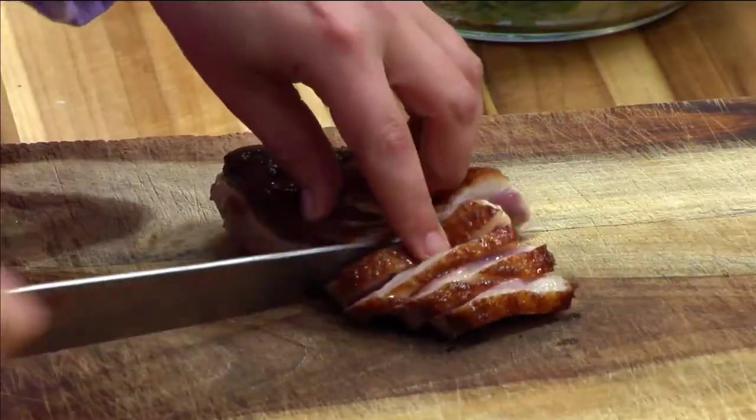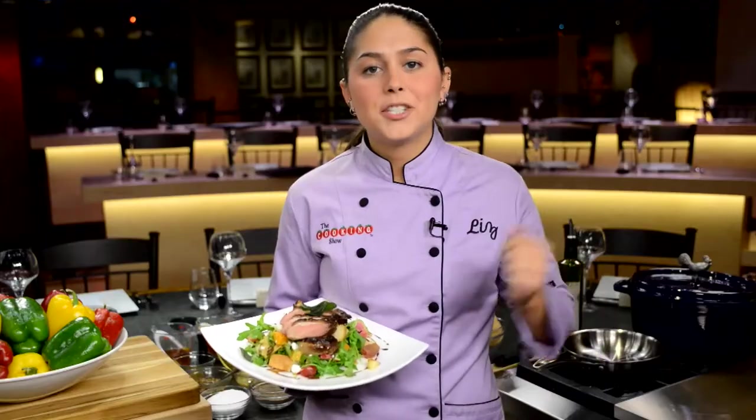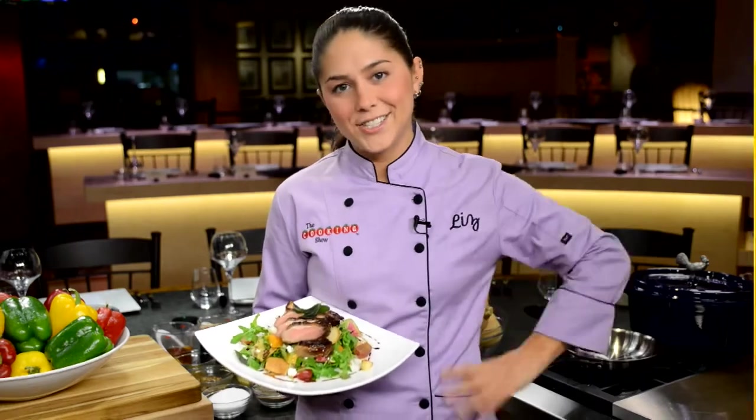Last week, I made a pan-seared and cider-glazed duck crust over an autumn panzanella salad. It was amazing. Stay tuned as I share some of my favorite moments and show you how to make this dish at home.